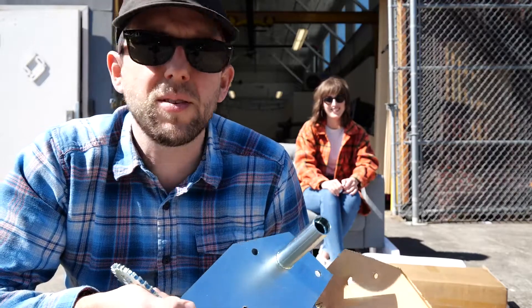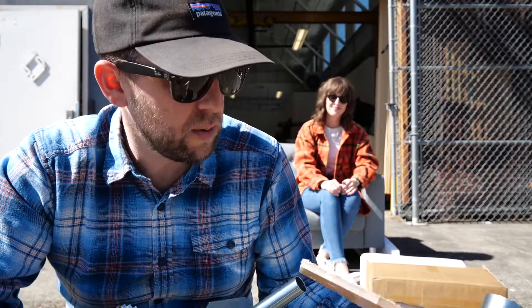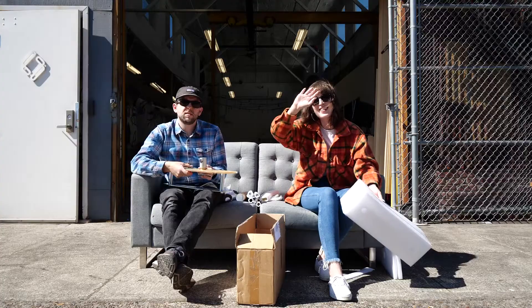Some assembly required — some delightful, wonderful shop day assembly required. I'm very much looking forward to it, to go on to Loop's future custom workbench. Stay tuned for that. Thank you. See you next time on Unbox.